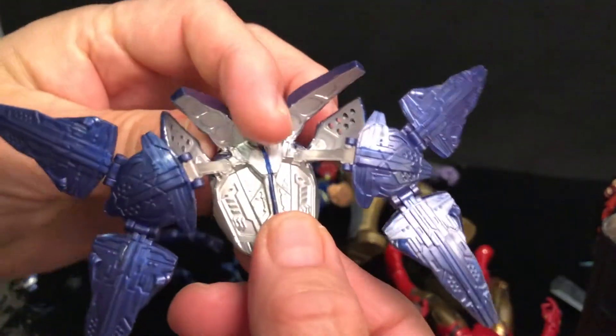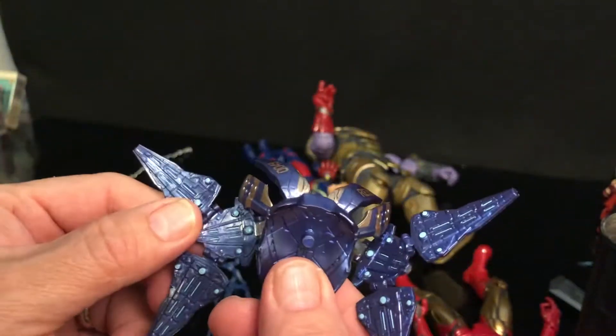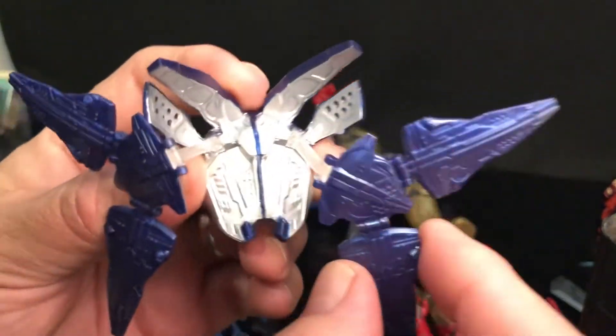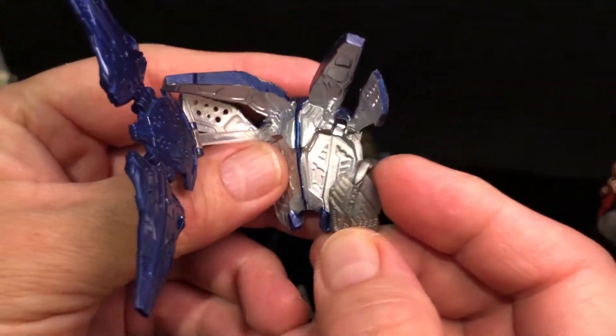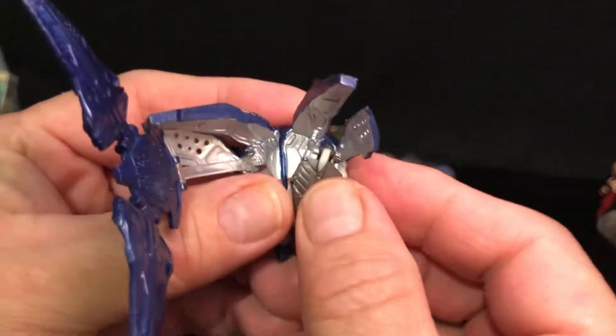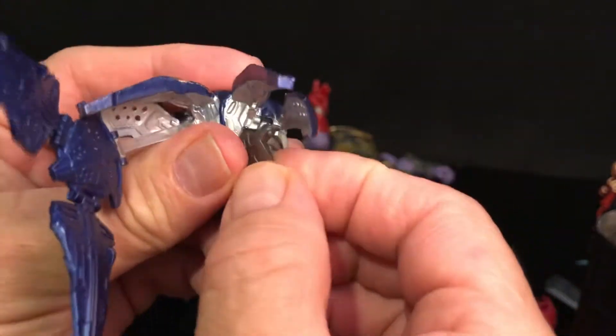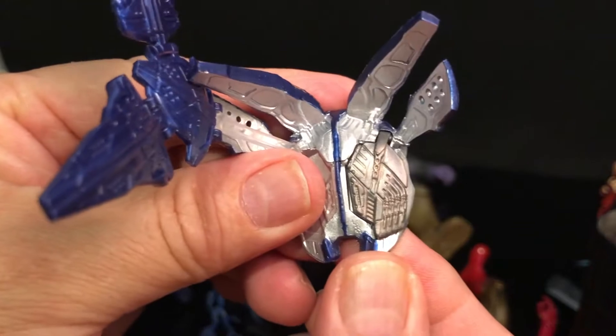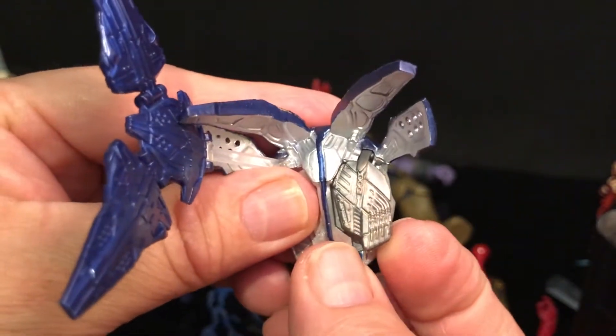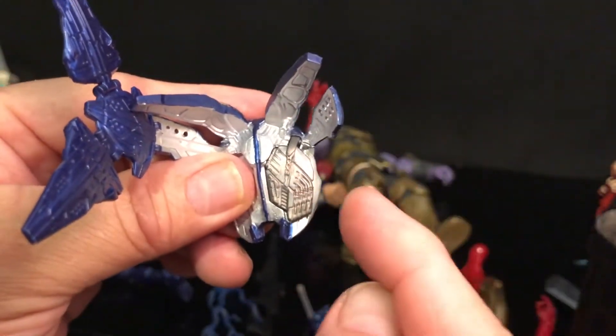First I was confused about how to get these pieces on the back piece. There are a couple of hinges right here. The pack comes with these set in there, so you don't really notice there are any pegs at all because they're like this, and you have to actually pull these out to get the other piece in.